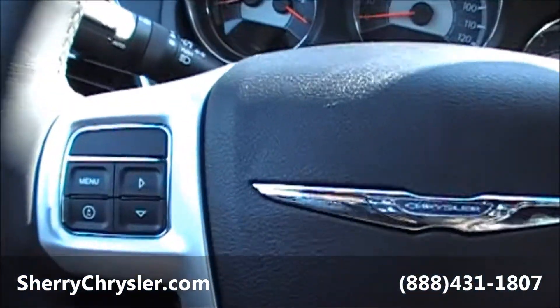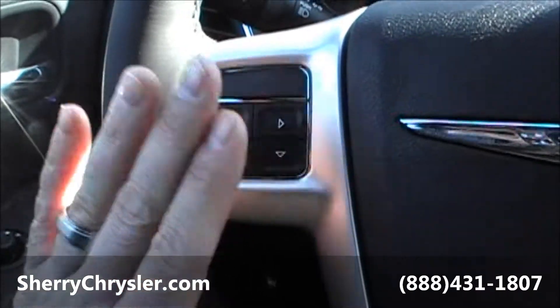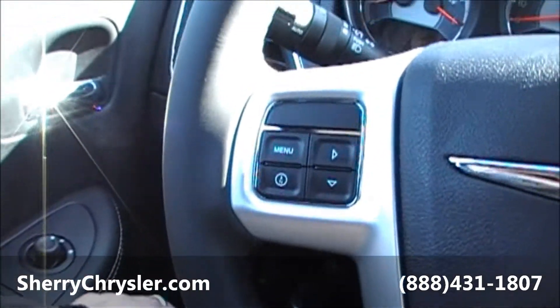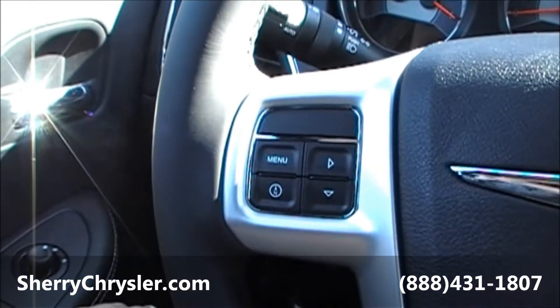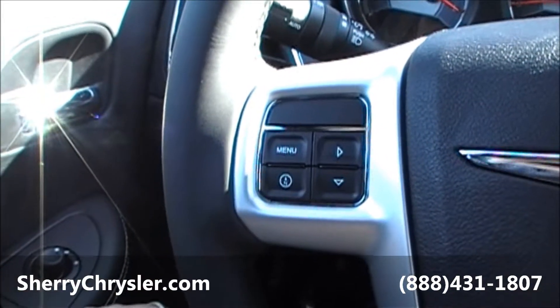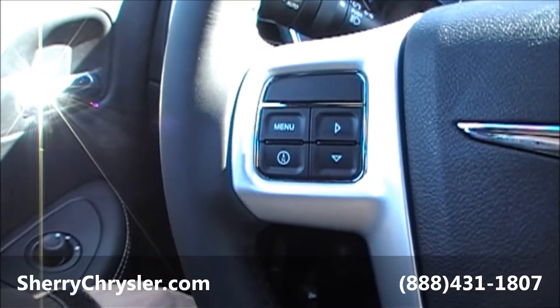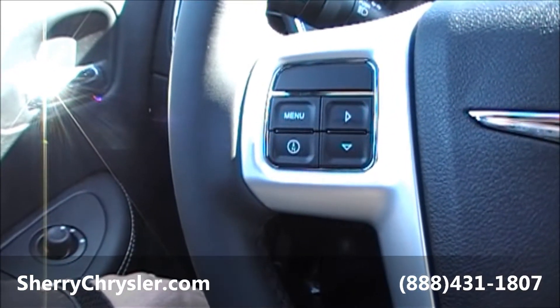Now for the inside: on your left-hand side of the steering wheel, you've got all your controls to manage your instrument cluster panel. It'll tell you which direction you're heading, how many miles till empty, fuel economy, and basically all the information on how the components are running in the motor and transmission — everything that's going on while the vehicle is running.